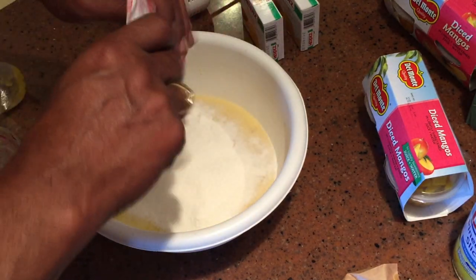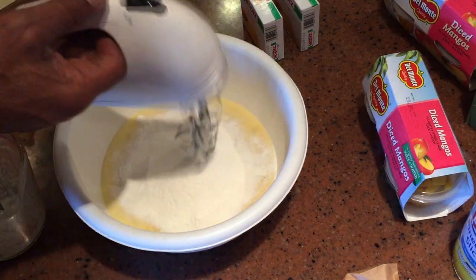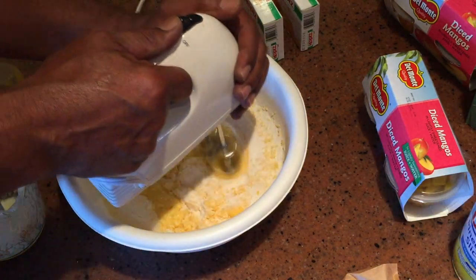In a medium-sized bowl, combine your milk and fruit with the gelatin and cheesecake mix, and blend with an electric hand mixer for at least two minutes.